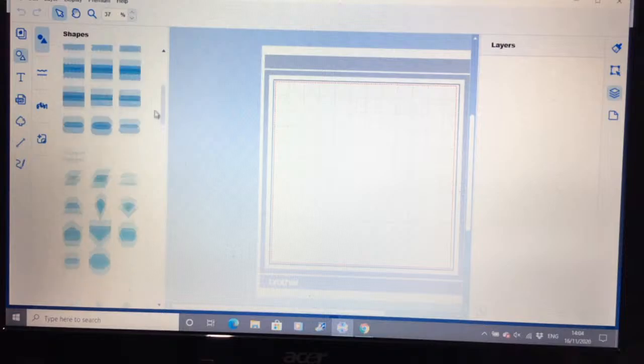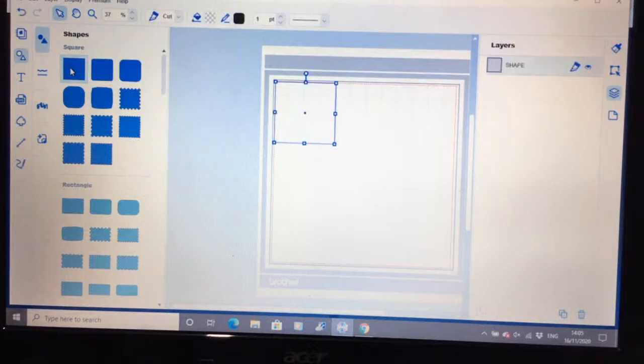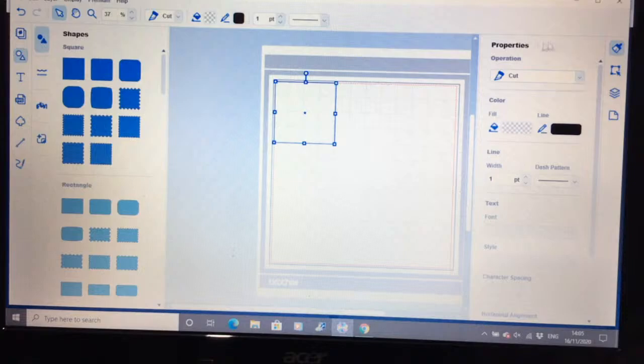All your basic shapes are there on your machine. If you want to insert a basic shape, just click on it and it brings a cross cursor. Over on this side you can see I have my layers panel open, which is the one from the bottom, and you can see it's put a square in there. If I go to my properties, I can see that it's set to cut, it's got no flat line on it, and it's got no fill.